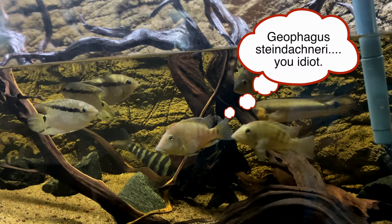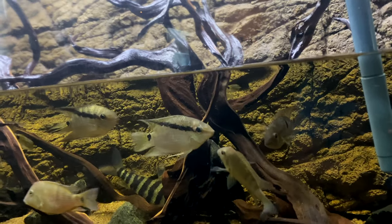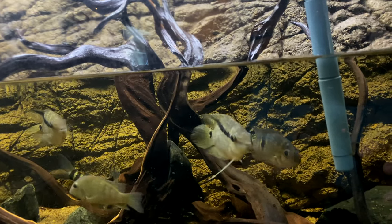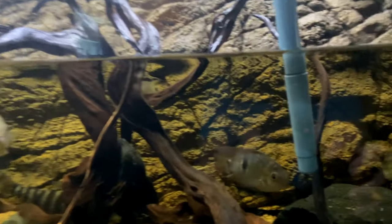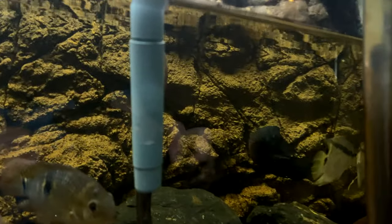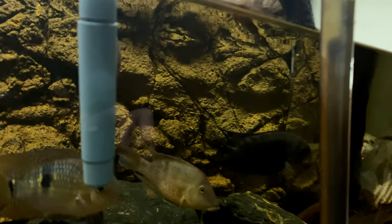Geophagus pellegrini will make the cut — they're going down there, I like them. So will the acaris, the equidens — they'll make the cut. Chocolate cichlid — he will definitely make the cut, he's one of my favorite fish in this tank.